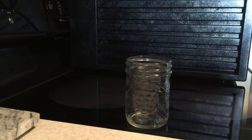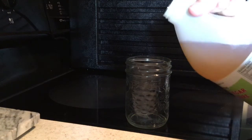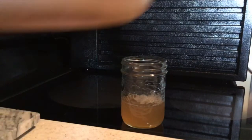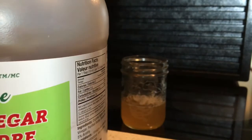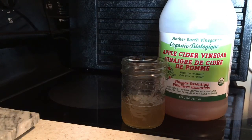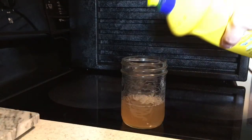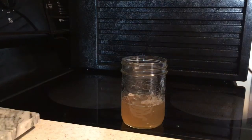Here we have another mason jar. I've given my apple cider vinegar a shake. I'll just put the cap back on. This is the brand I use — it doesn't matter what brand you use, but this is what I use. I get it at Costco, it's around $8. I'm now going to put a bit of soap, just a touch, in there.